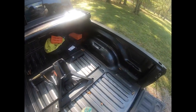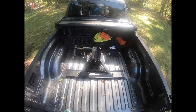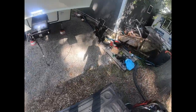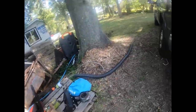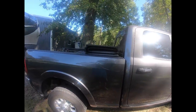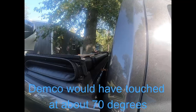On my one tow test so far — I'll be towing to Florida in about another month and can update this — there was no chucking at all, so I was really happy with it. One of the main things I'm super happy about: I had a slider before, so without a slider you'd think you can't do 90-degree turns, which you almost never have to do anyway.